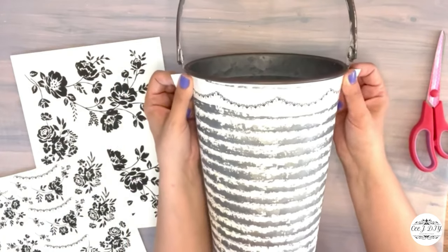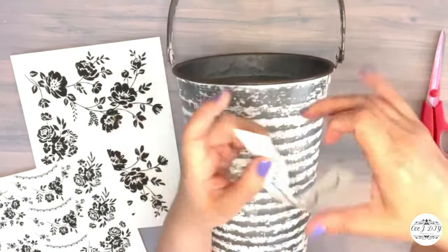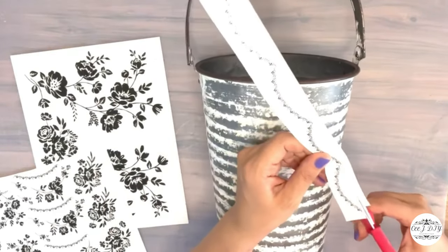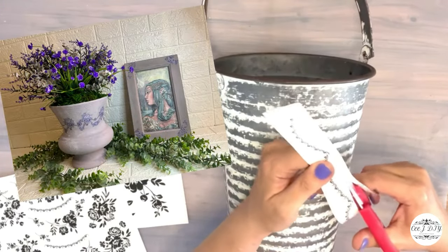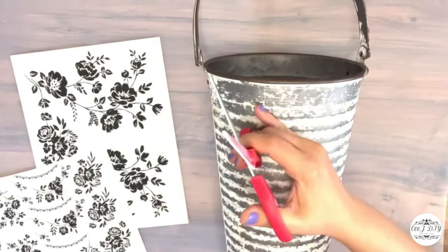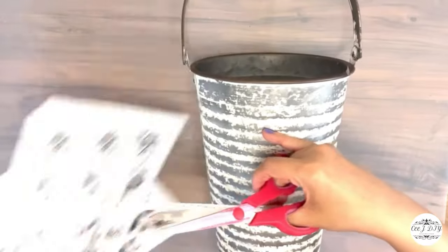Now that I've cut off the frame I'm adding it on top of my jug to see how it works. I've used these H2O transfers on one of my pots in another video — I'll have a playlist link in my description box if you'd like to see my other creations.